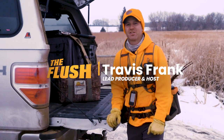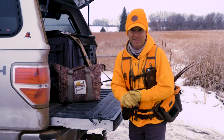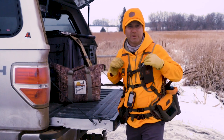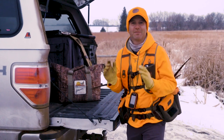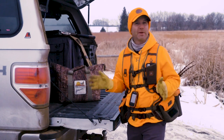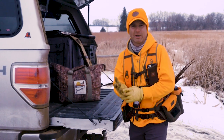Hey there, Travis Frank here from The Flush. Throughout the hunting season, one of the most common questions that I get asked is: what kind of hunting vest do you recommend? I've been wearing the Chief Upland Vest now for three seasons, and I feel like I've put it through probably some of the harshest conditions in North America. I've been completely satisfied with this vest — it is a solid vest.